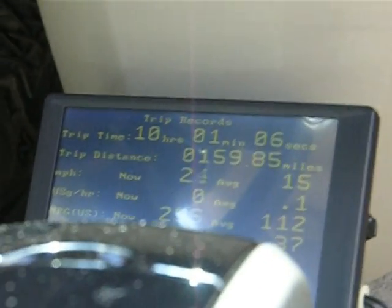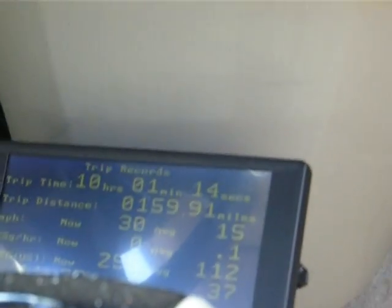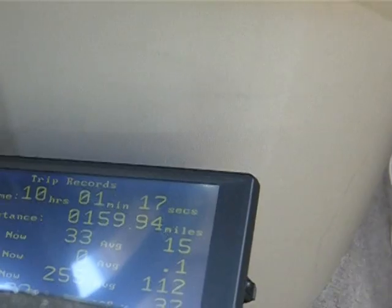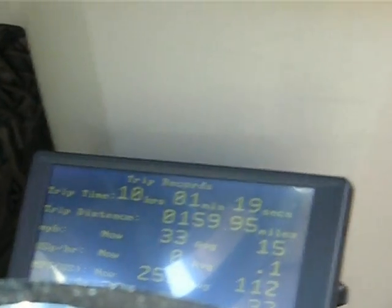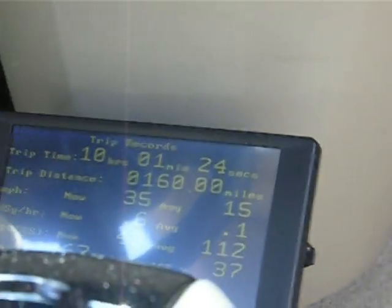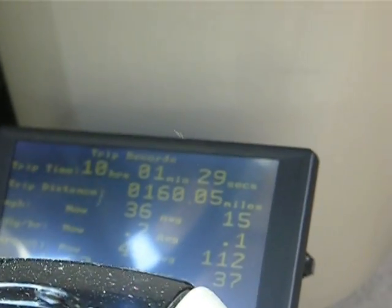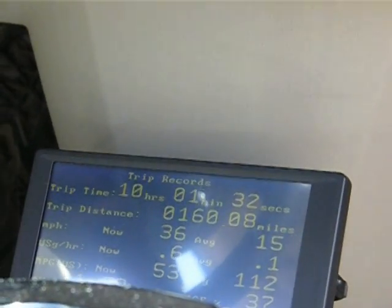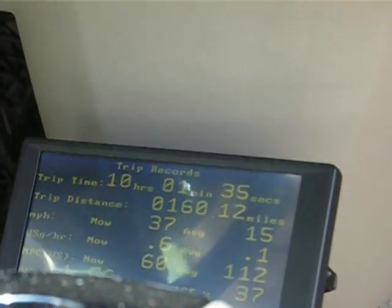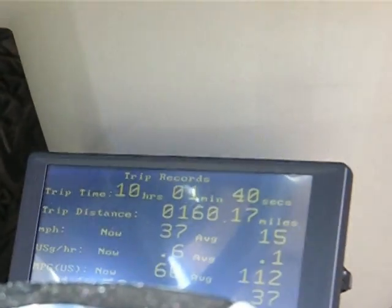We're still in electric mode — it's called EV mode. As we approach 34 miles per hour it will turn the engine on. The engine just turned on and of course our miles per gallon dropped. But when the conditions are correct, after the engine is warmed up, it will go back to electric mode and we will get better mileage.